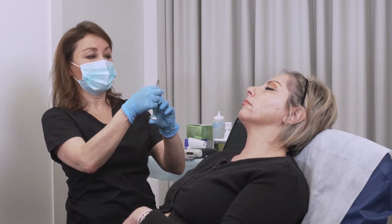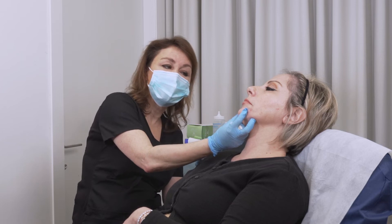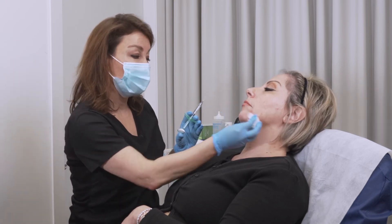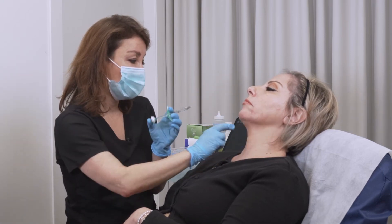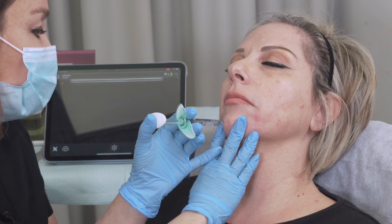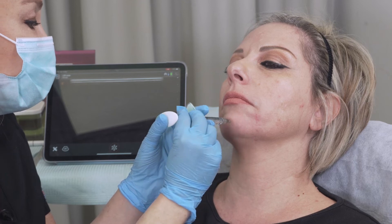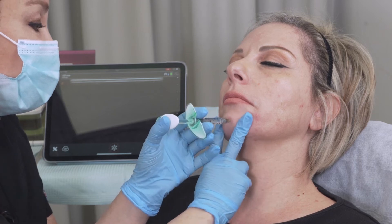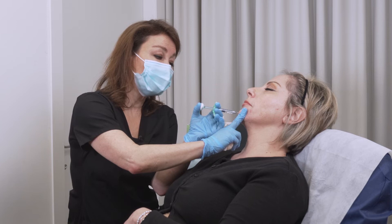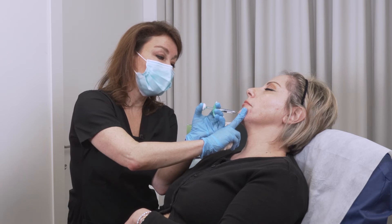What I will do is inject at the bone to get a little bit more chin projection in her case — she can really benefit from a little more chin. I'll go into her chin where I would like to get more projection. I can aspirate just a little bit, there is nothing there, so I will go on and inject. It's very important to inject slowly and not to build up too much pressure in the tissue.